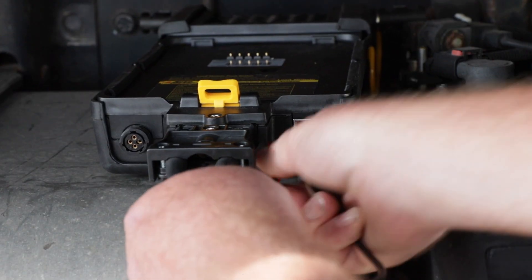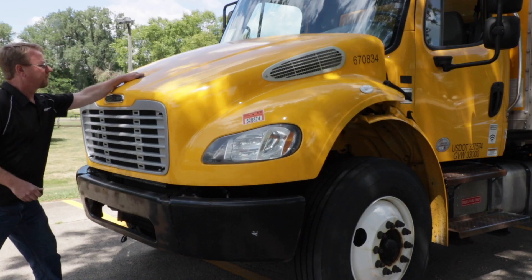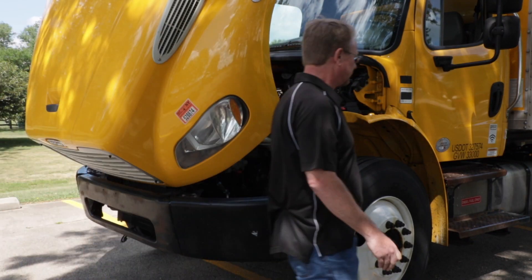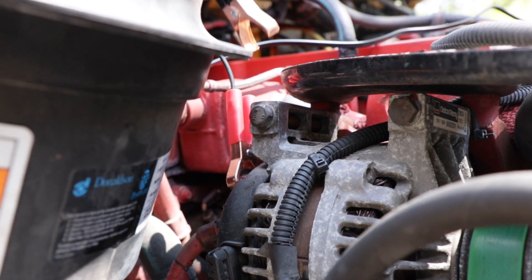This diagram shows me how to hook up the leads to complete the remaining portion of the test. The only other connections needed are to route the small leads and connect them to the back of the alternator.